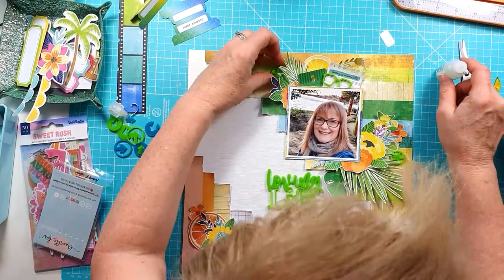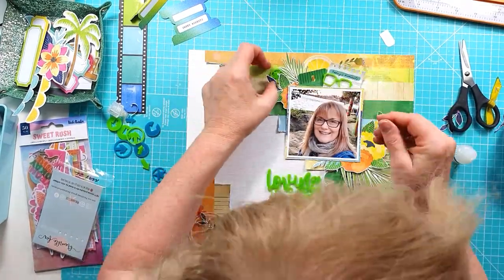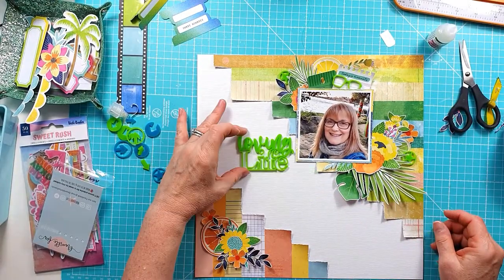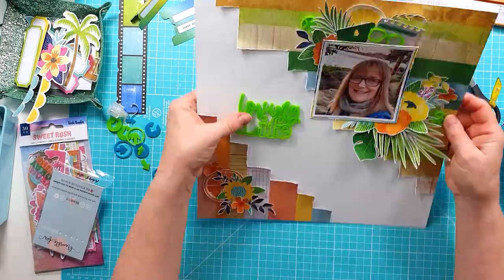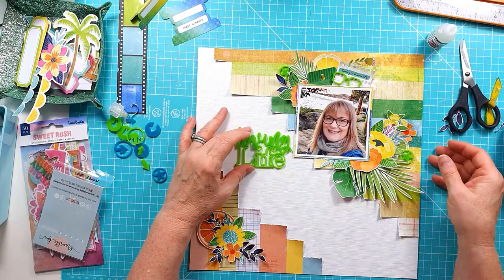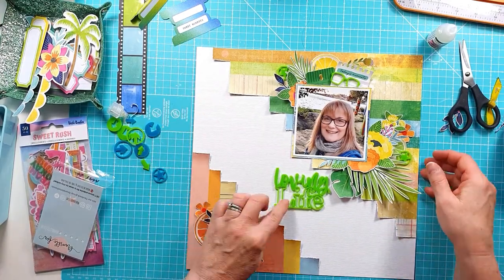I've also pulled out the Arrows version 3 set — also available in the shop right now — because they have the lovely matching lime green arrows and stars. I pulled a couple of those out and tucked the stars in around the clusters around the photo, and I'll also add in a few of the arrows.